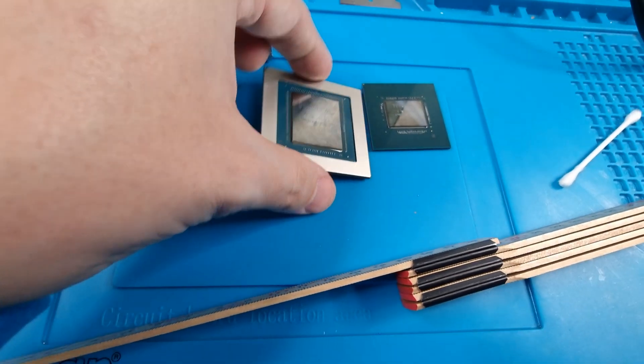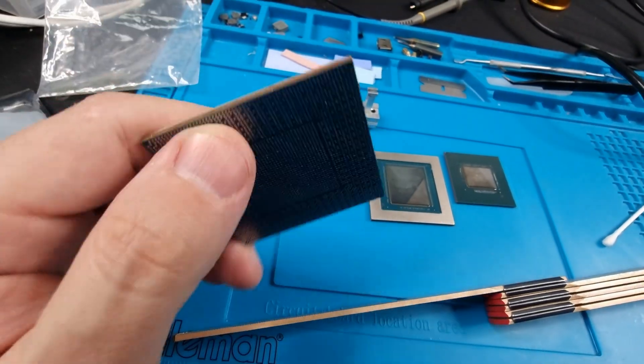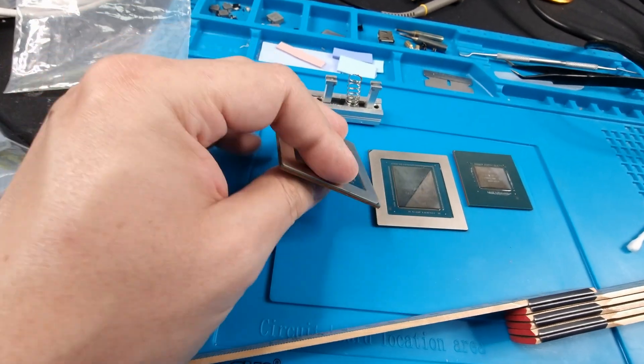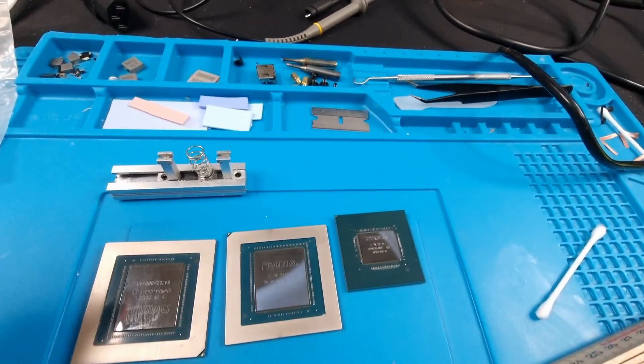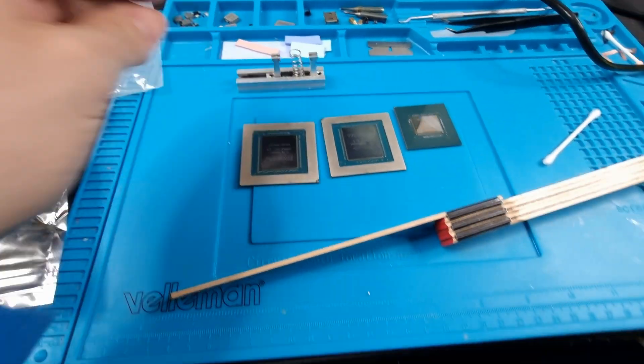That's just another reason why I advocate for vertical mounts — otherwise it'll be hell to pay when you try to reball these cores. Let me just show you here how this works.